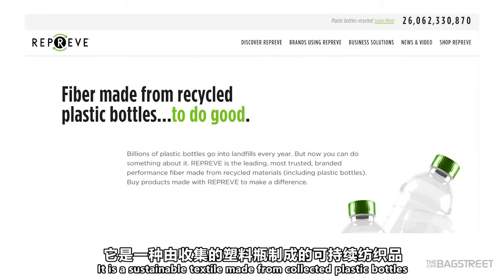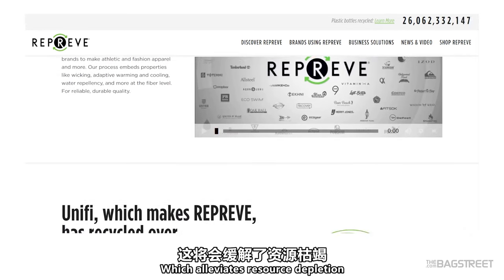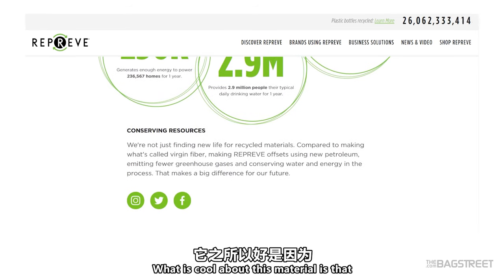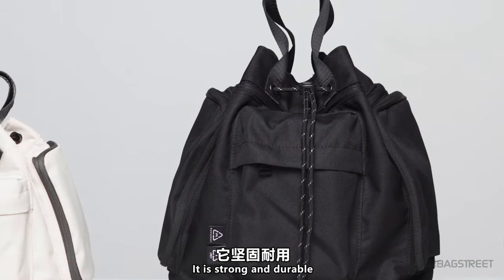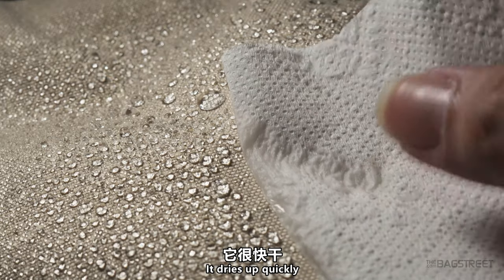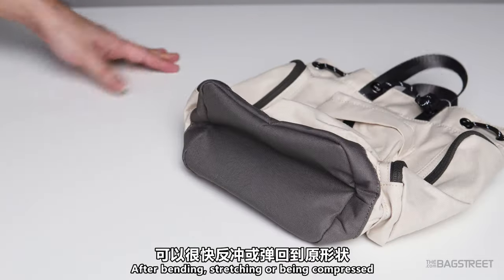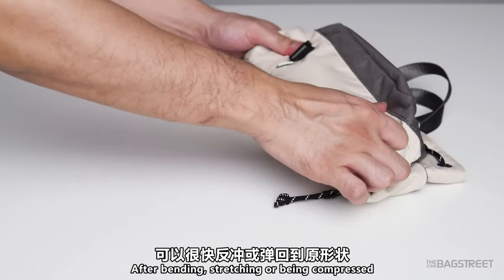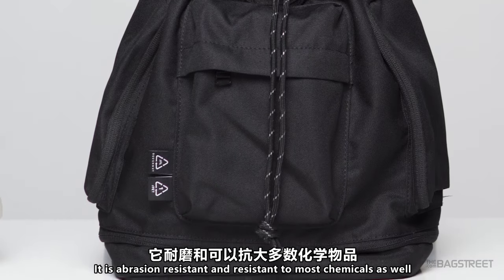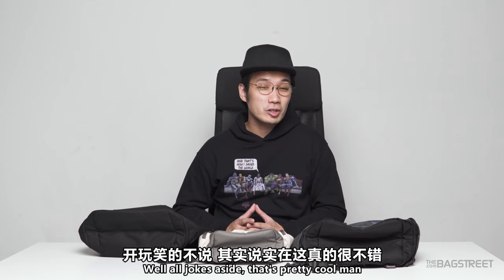So what is Reprieve polyester? It is a sustainable textile made from collected plastic bottles that have been put into a vertically integrated process, which alleviates resource depletion and minimizes plastic pollution. This material is strong and durable — it can resist stretching and shrinkage, dries up quickly, is resilient and can spring back into its original shape, and is abrasion resistant and resistant to most chemicals as well.